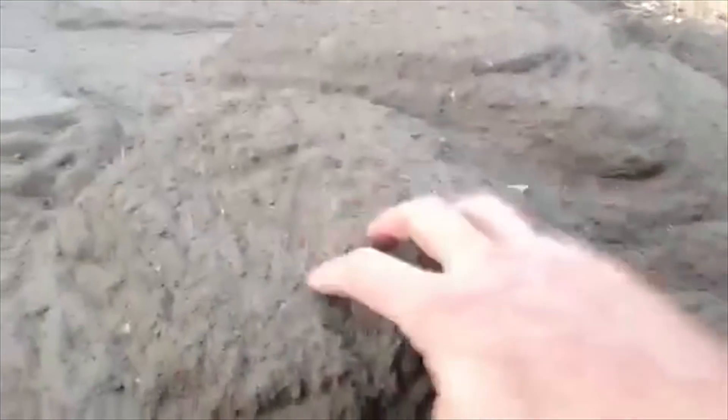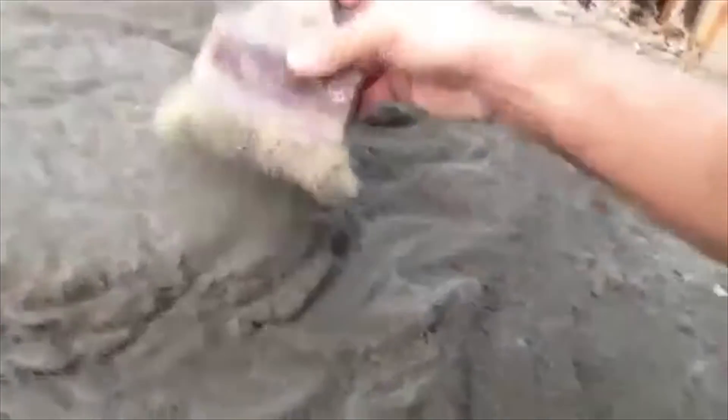So the top — you know, to get it to look gnarly — if you take your trowel and just scrape and scrape and kind of dig at it, I'm telling you this is fun. It's like I'm some kind of sculptor here, and you can't make a mistake.